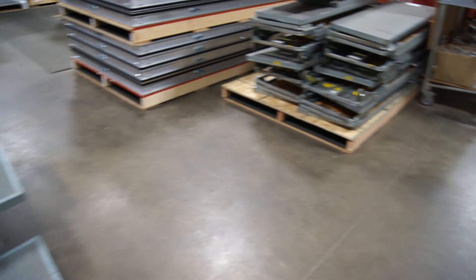So again, we have 8 of these. They are tapered and they have 18-inch treads. If you have any questions, give us a call at Quickstage. Thanks for watching.